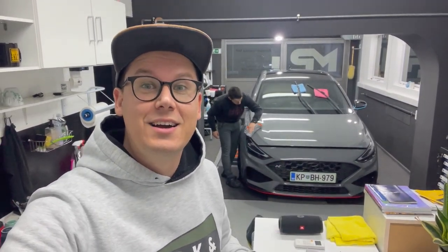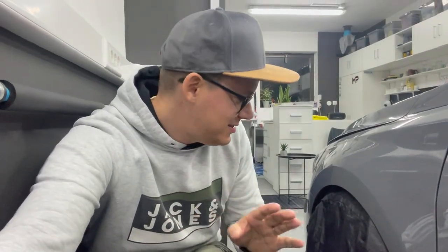Ampak že zdaj zgleda kar hudo v tej delavnici pa pri teh hudih lučeh. Ima pa moj Hyundai zdaj take lušne štumfke – pa to niso kakšne štumfke za zimo, ampak so prevleke zato, ker je Matej tudi zelo lepo spucal platišča in pri poliranju nastaja malo prah in s tem v bistvu lepo zaščiti, da ni treba pa še enkrat spucati platišč. Zdaj smo pa v zaključni fazi tega vloga – avto je dokončan, vsaj do te mere, da lahko gre zdaj na folijo in naslednji vlog bo v bistvu prvo o tem. Potem se pa kar hitro vrnemo nazaj sem k Mateju, pa bo pokazal, kaj se da še narediti.